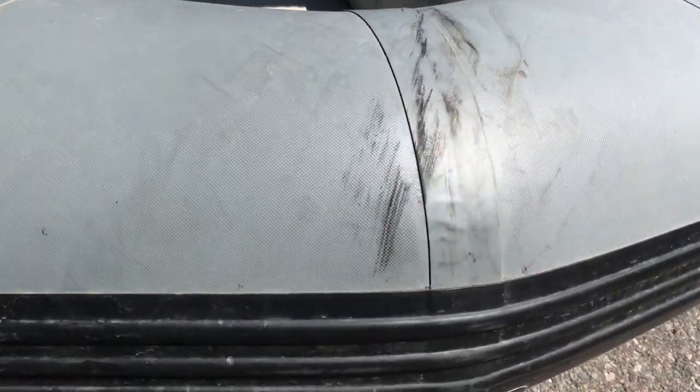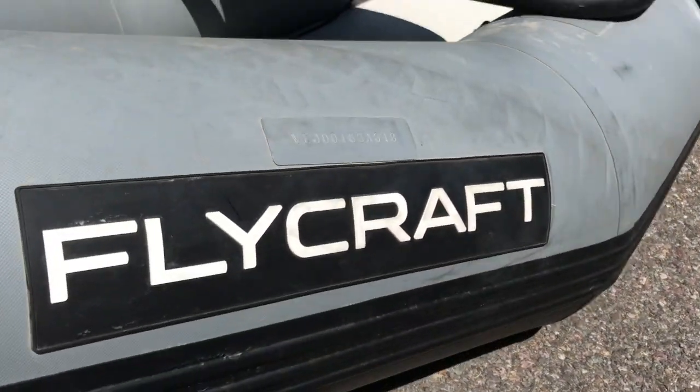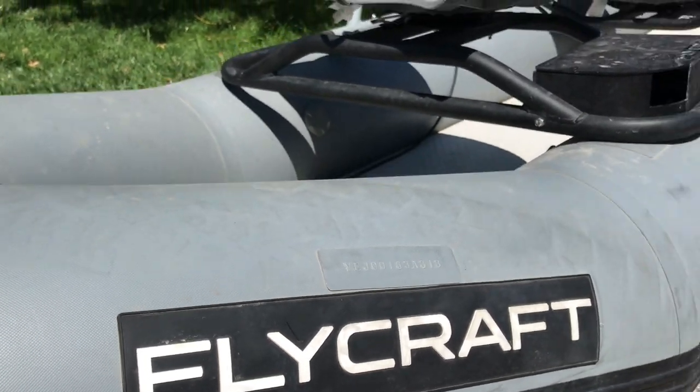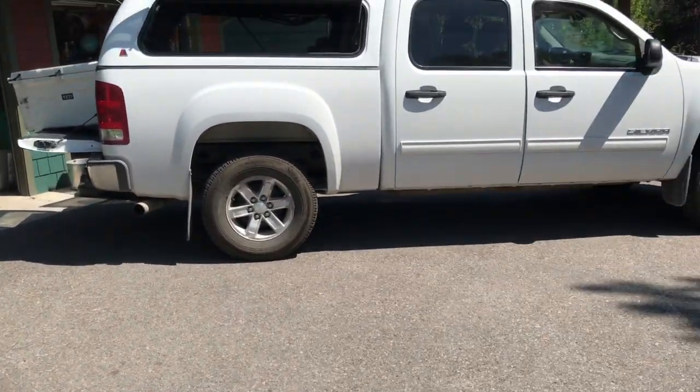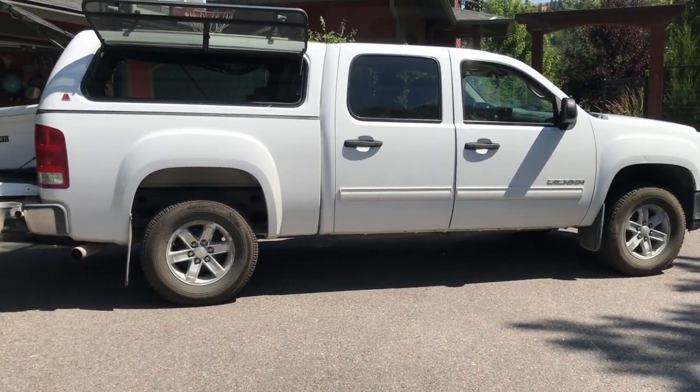But I drove right over it right here — you can see the tread marks — so it's gotta be this way. Right there on the Flycraft. That's a half-ton pickup. I didn't have anything in the back though, so maybe that's why it didn't pop.